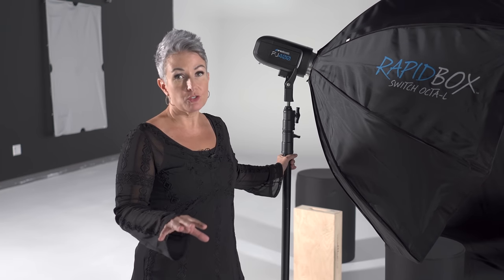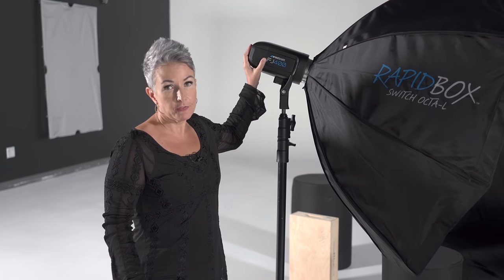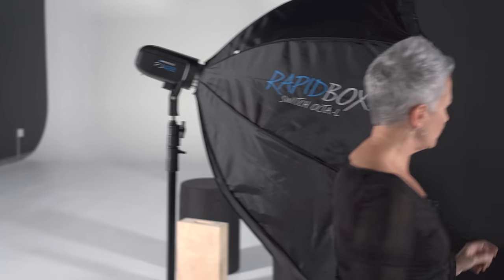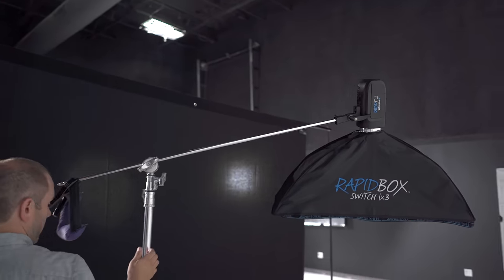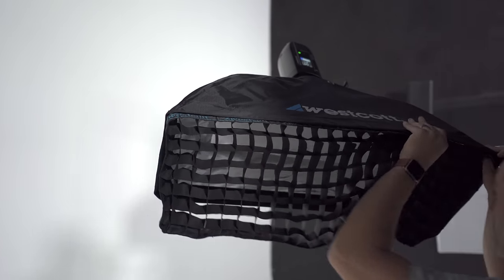For this session we're using a two-light setup — very simple. We're using the FJ400 with the large Rapidbox Switch Octa as the main light. Because we're shooting on a black background and our subjects are wearing black, I want to create separation in the hair and clothing from the background. So we have one light overhead — the same FJ400 — with a 1x3 strip box with a grid, so we can direct the light exactly where we want it.